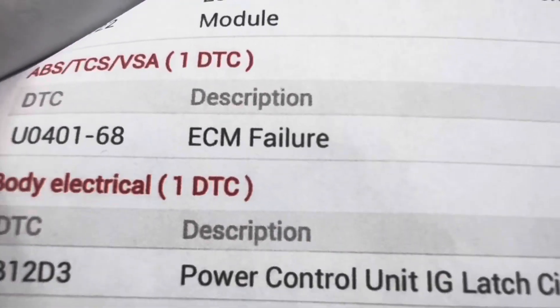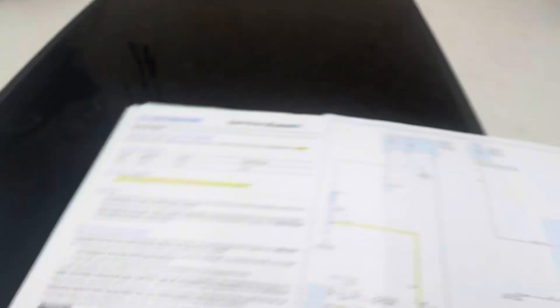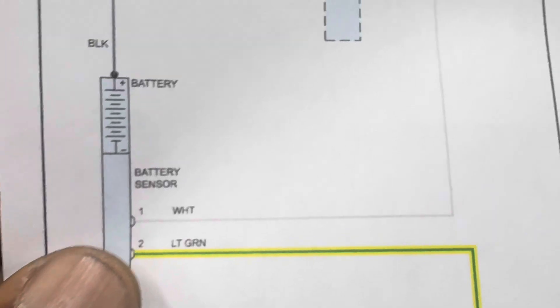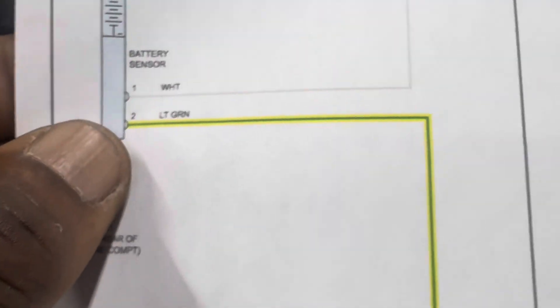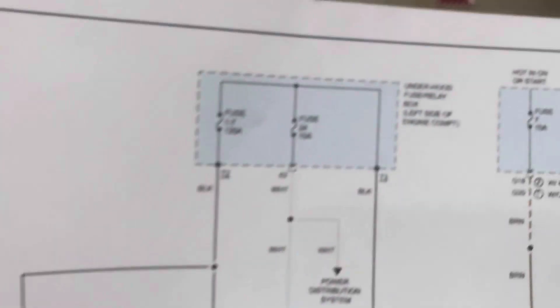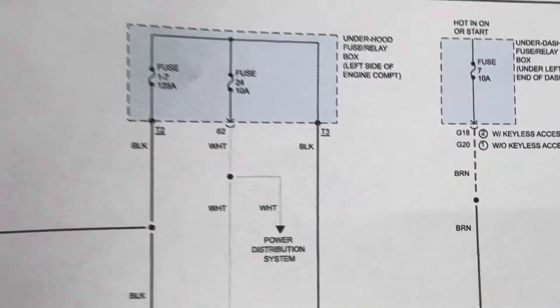Maybe the ABS also has a problem that is pulling down the signal — we don't know. Also there's a loss of communication with the vehicle dynamic module. For this one here, as I told you, here is the diagram. You see, this is fuse number 24 — it's going to power the distributor system that goes to the horn. If you follow it here, it will go to the battery sensor, which is the white wire. From the battery sensor, one wire goes to the alternator and to the engine computer. If fuse number 24 is not good, you will have a problem with charging or a warning message.